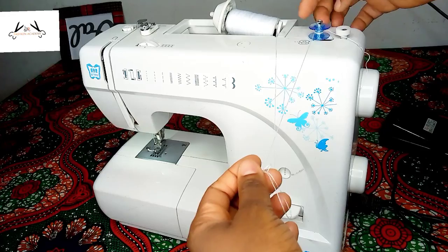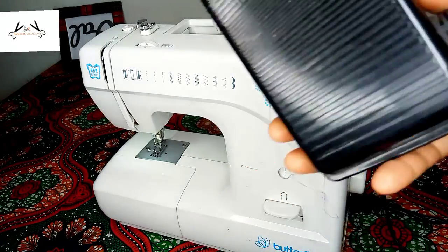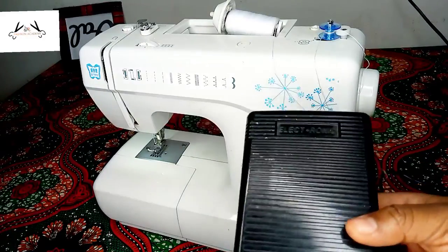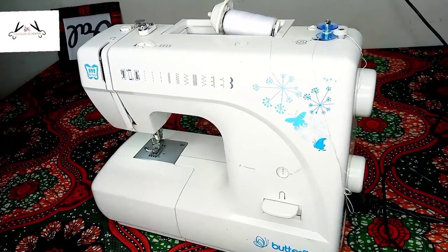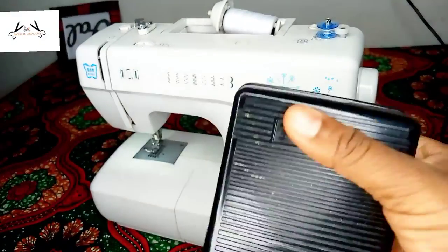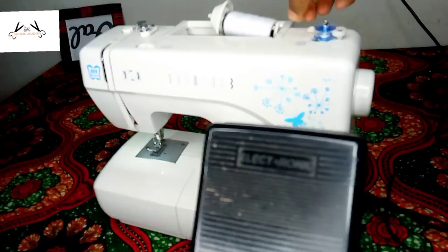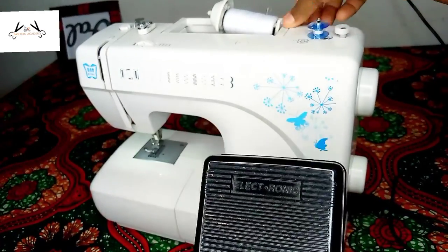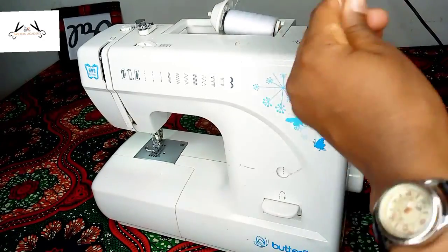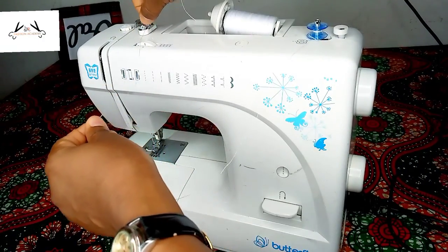You push the bobbin towards the bobbin winder stopper. This is the pedal. Once it is pressed, that is what happens to the bobbin — it winds the thread onto the bobbin winder spindle, winding the thread onto the bobbin.